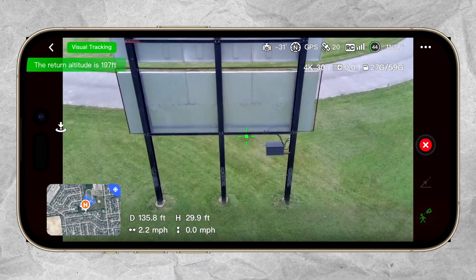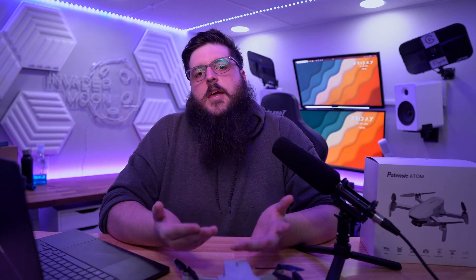Overall, I think the Potensic Atom is perfect for beginners. At its price point, if it crashes, I don't think it'll be that big of a loss. I appreciate you guys watching to the end of the video. If you want to check out the Potensic Atom drone or any of the gear I'm using, I'll have everything linked in the description below. Thanks for watching.